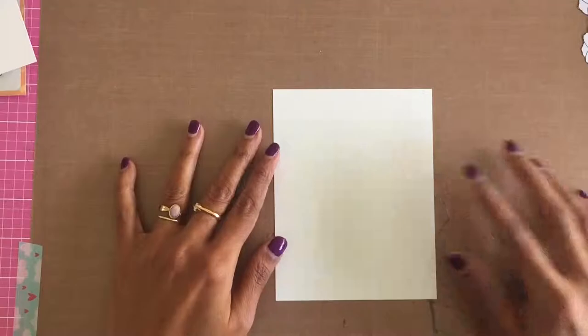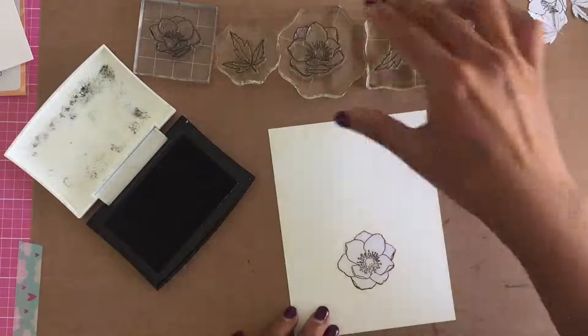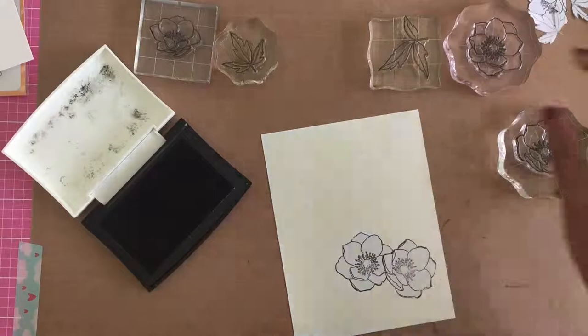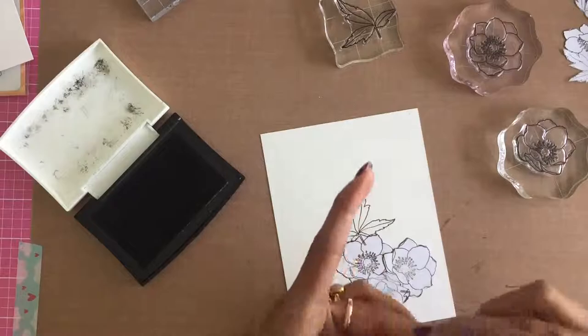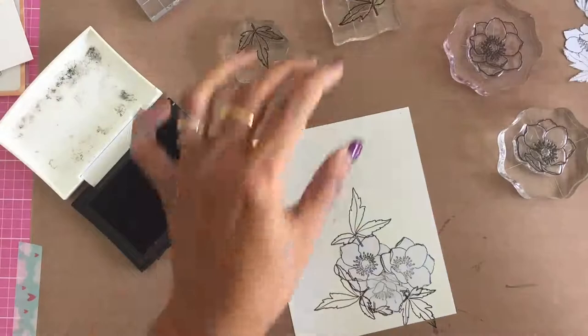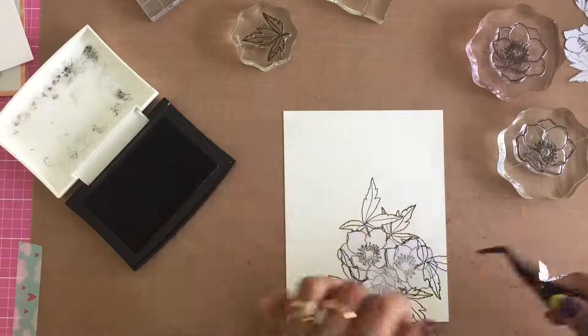Now I am going to start stamping the anemones and the leaves to create a floral cluster. I stamp, mask, stamp, mask to create the cluster I am satisfied with. I am starting off slightly offset from the center of the Bristol Smooth panel to make my first cluster. I have speeded up the video as I am a slow crafter — if I leave it in real time, we are going to have a very, very long video. Here is my first cluster.